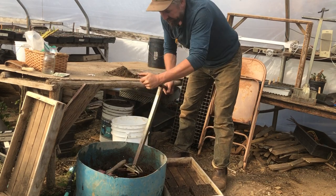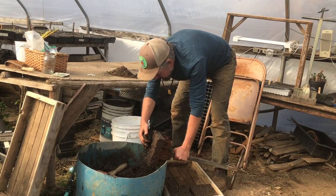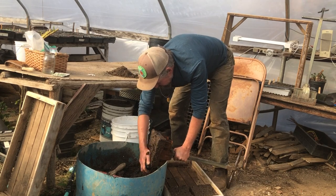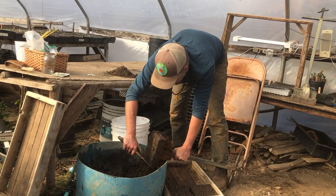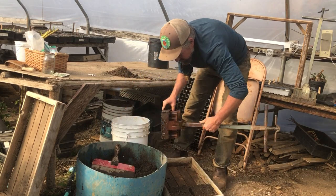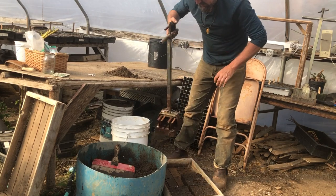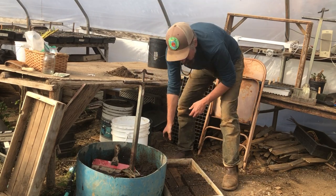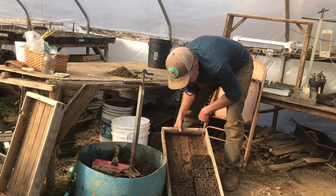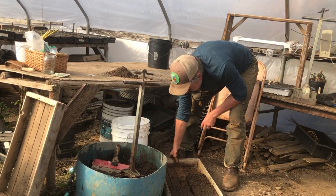I'll do another one to show you. Sometimes I miss the holes — I'm usually not videoing while I'm doing this. Soil blocks do take more time to create, but you get healthier plants. This size flat can hold about six sets of blocks, so that's around 120 plants. Then they have the indentation already there for the seed.